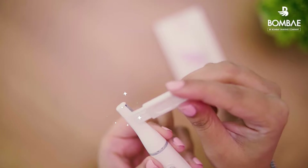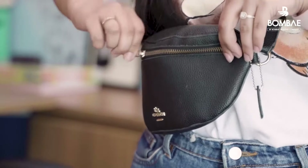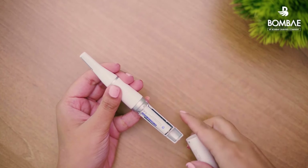Once you are done using the trimmer, ensure that you clean it before storing it in a clean, dry place. After usage, we recommend taking out the batteries and reinserting them before every use.